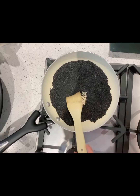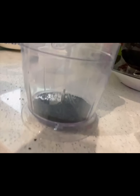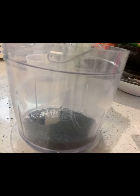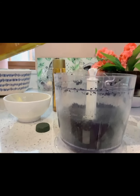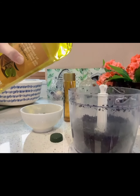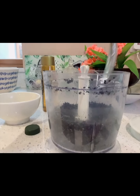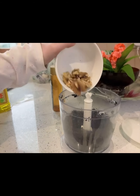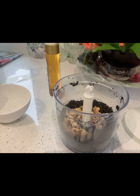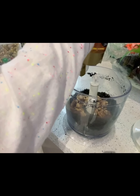Next we are going to blend the sesame seeds, so carefully tip them into your blender. Blend until it moves, then add in some olive oil — one tablespoon will do. Now add in some walnuts. All the measurements will be in the description. Then add some agave nectar or syrup — they are both exactly the same.